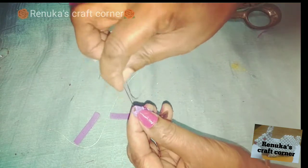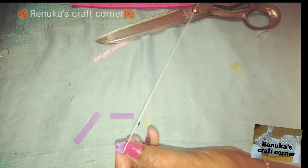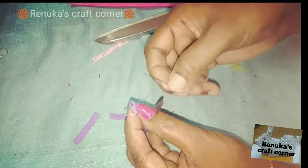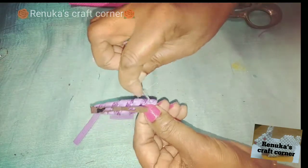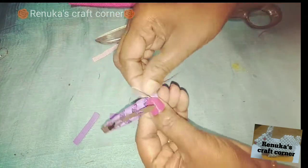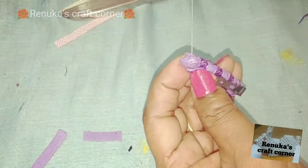If you want to use the glue, you can use the glue. I am going to put the glue gun on.